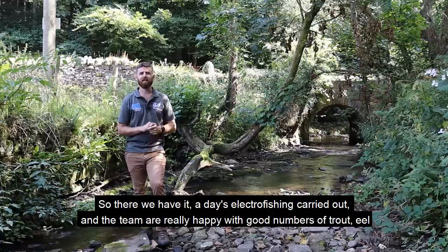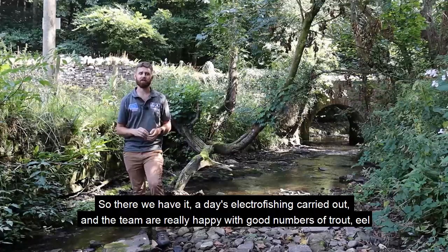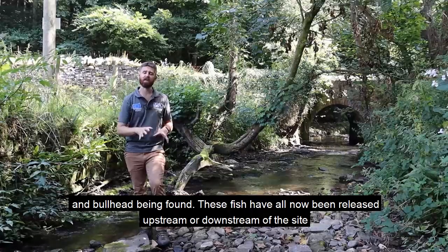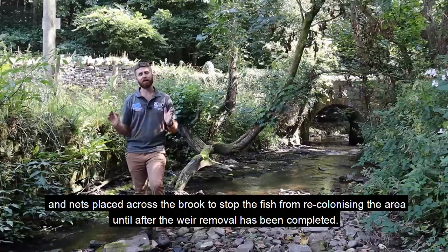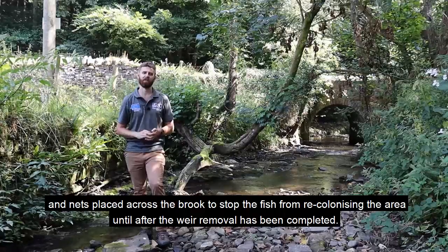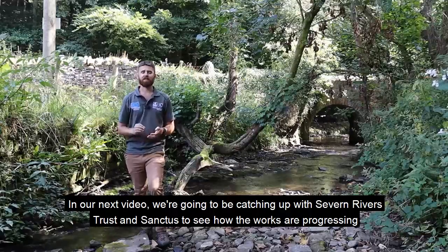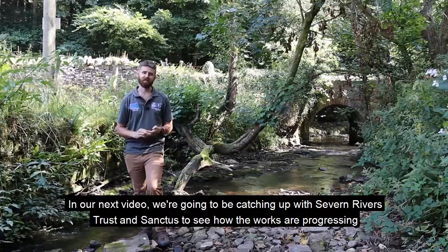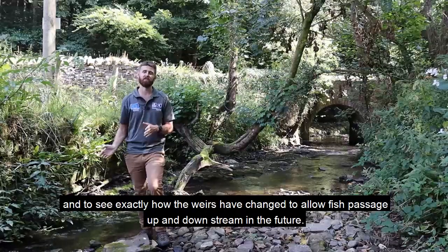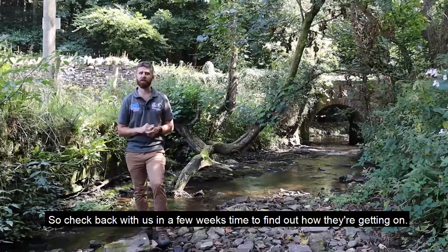So there we have it - a day's electrofishing carried out and the team are really happy with good numbers of trout, eel, and bullhead being found. These fish have all now been released upstream or downstream of the site, and nets placed across the brook to stop the fish from recolonizing the area until after the weir removal has been completed. In our next video we're going to be catching up with Severn Rivers Trust and Sanctus to see how the works are progressing and to see exactly how the weirs have changed to allow fish passage up and downstream in the future, so check back in a few weeks' time to find out how they're getting on.